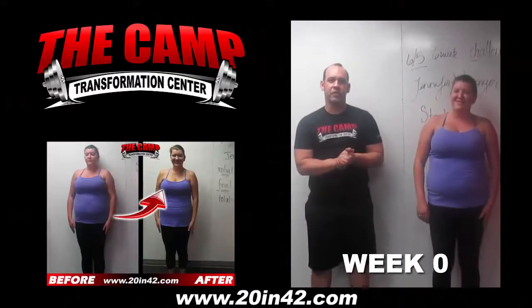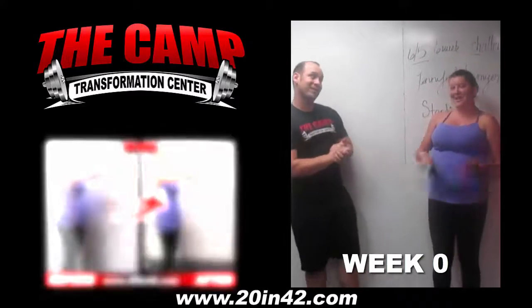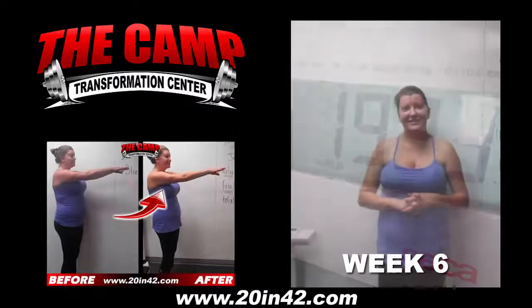Good morning. I'm here with Jennifer who is about to get started with her first 6-week 20-pound transformation challenge. I'm very excited. Alright, here we go. Step on the scale. 192.3.